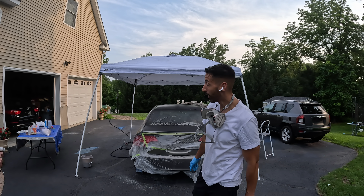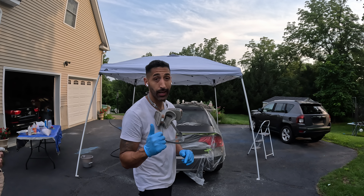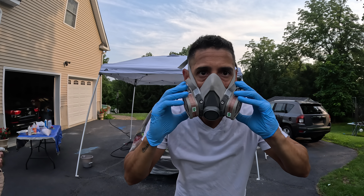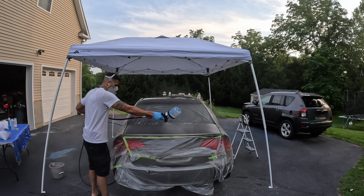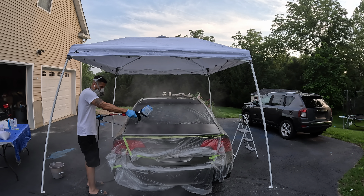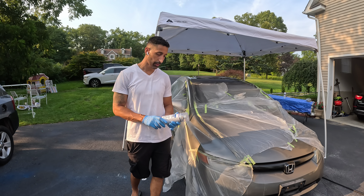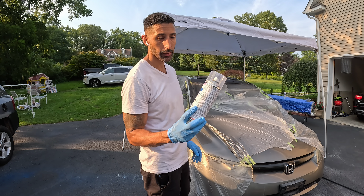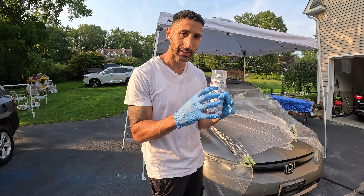Base coat is laid down pretty good, about to do the clear coat right now, get this thing all shined up — this thing will be ready to go to the lot. Clear coat is done. What I have here is basically a blender — this is going to blend the new clear with the old clear. I'm going to put it in a spot where I blended it to basically melt the clears together.